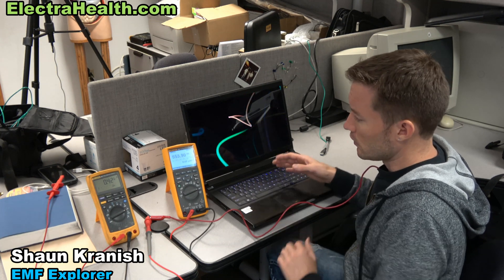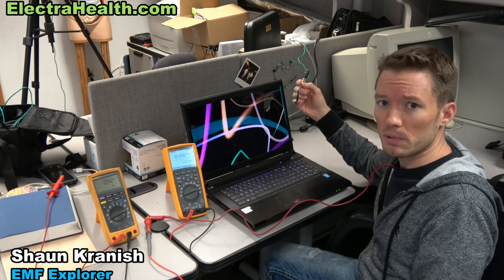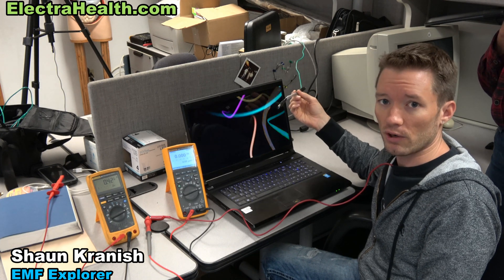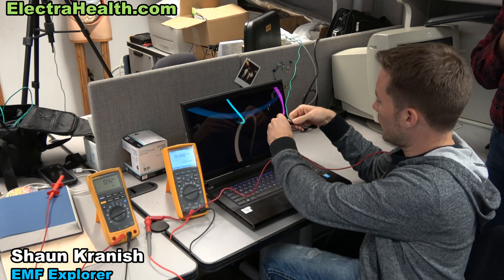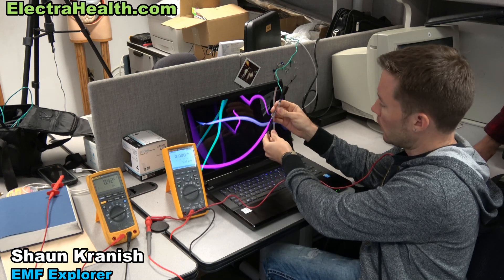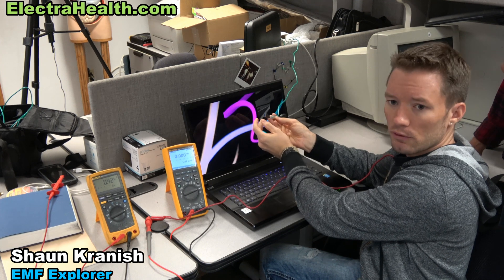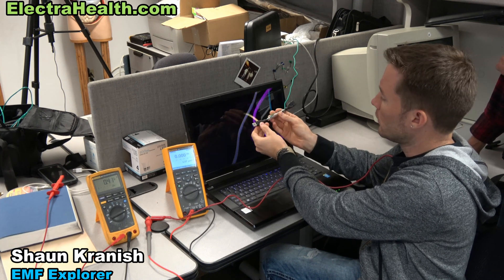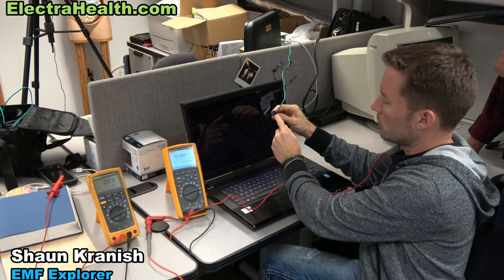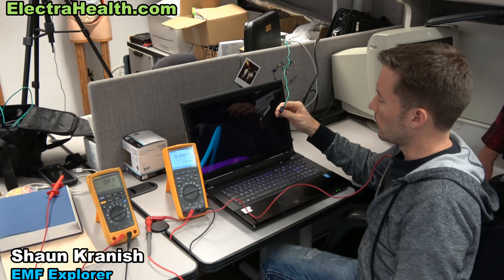You definitely want to have the laptop grounded, and using the USB grounding adapter is going to be the most reliable way of doing that for pretty much any laptop. This adapter has a pass-through so you don't lose your USB port. You plug it into USB SuperSpeed 3.0 — pass-through design so you can plug any SuperSpeed device in there without losing a port.